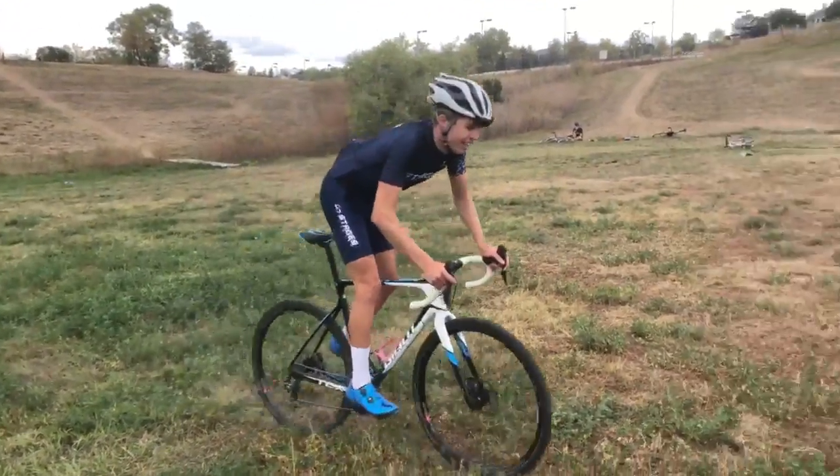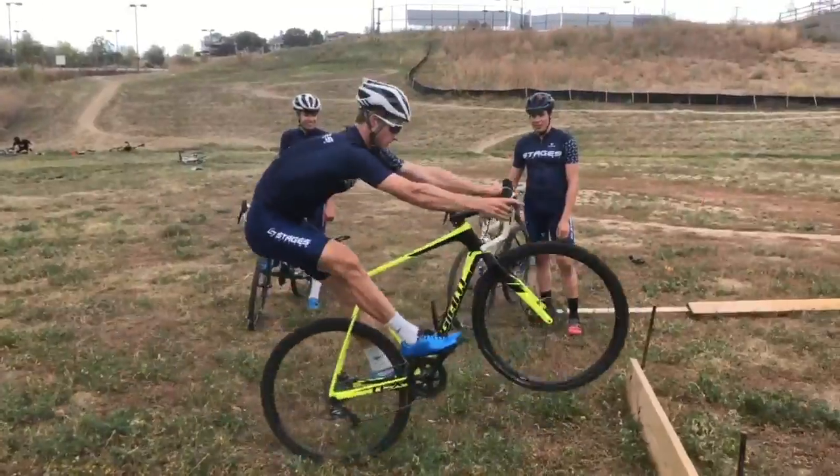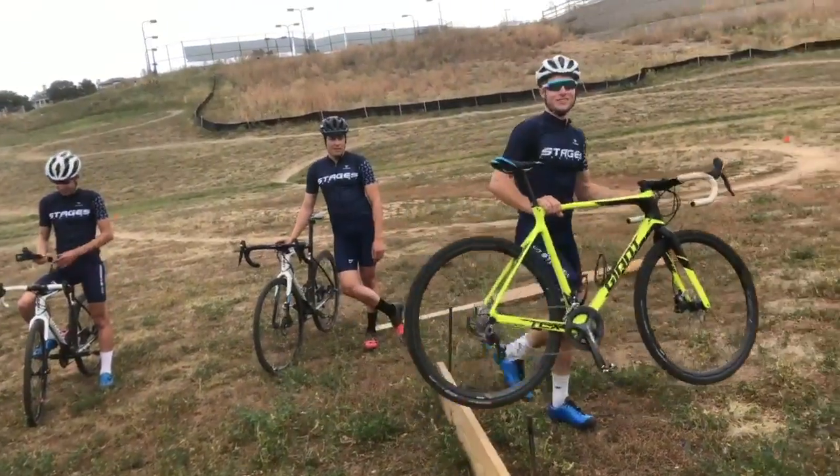You're coming into the barriers out of the saddle, get your front wheel up, throw your weight forward, take your back wheel up.